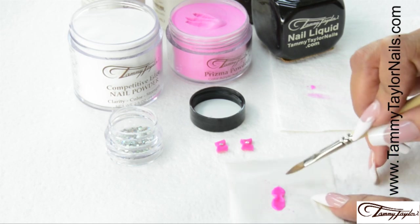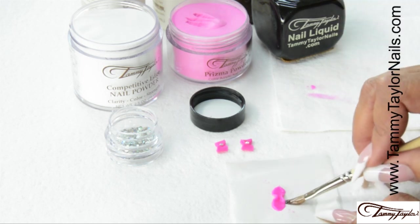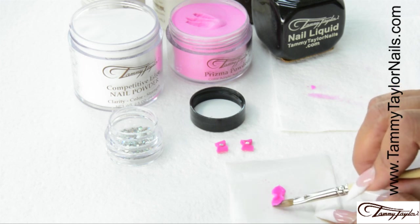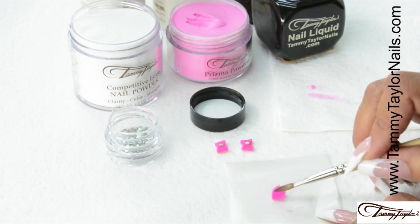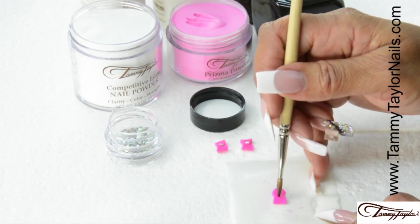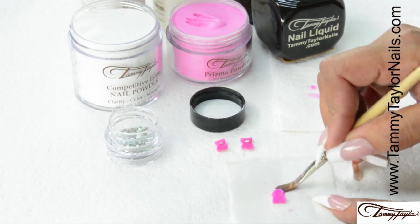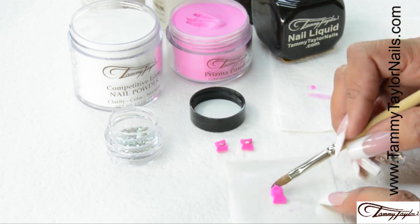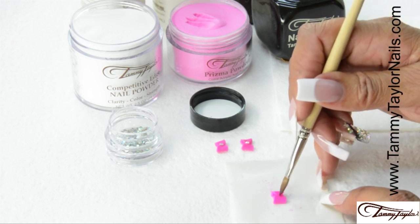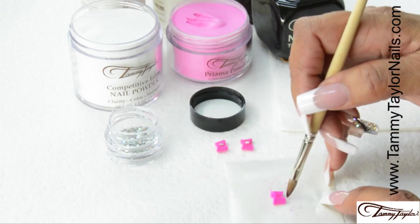Now, just before this acrylic is set, I'm going to wipe my brush off and wet it again. And then I'm going to slide the bristles up underneath the acrylic. And then I'm going to lift and bend it over. I'm going to bring that point I made right to the center and push it down with the tip of the brush. And on the other side, I'm going to do the same thing — slide underneath with the bristles, lift it up, bring it over, and push it down with the tip of my brush. And that's how you create your bow.